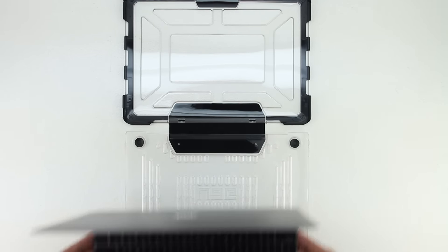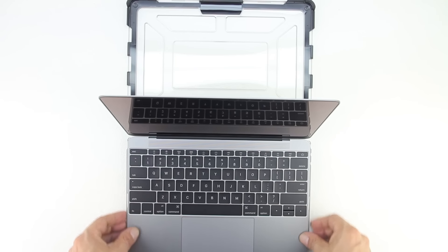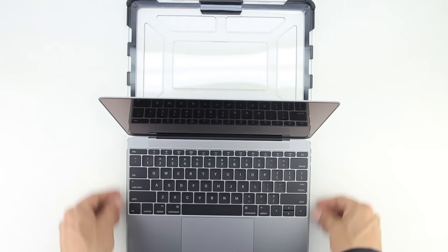First we need to open the case up completely as well as the MacBook completely. Next place the bottom lip of the MacBook into the case first and then snap in both sides. You'll hear a very distinctive clicking sound when it's properly snapped together.